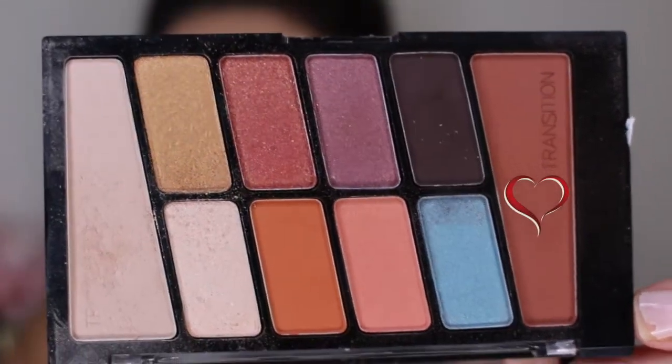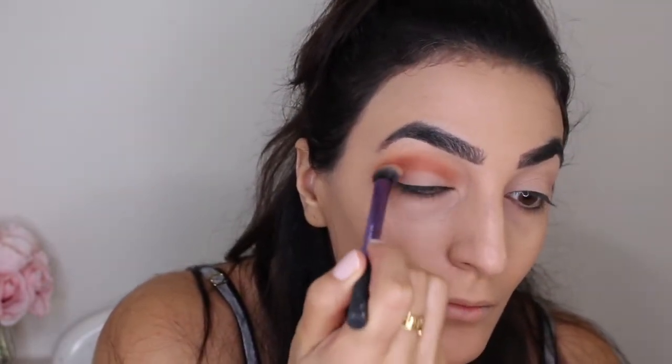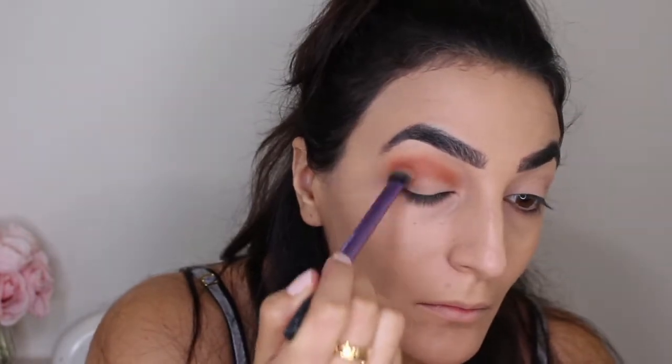To deepen out the crease color just a little bit more, I'm going to be using that mauve-y brown color with a transition shade and applying this into my crease and also on the outer corner of my eye.